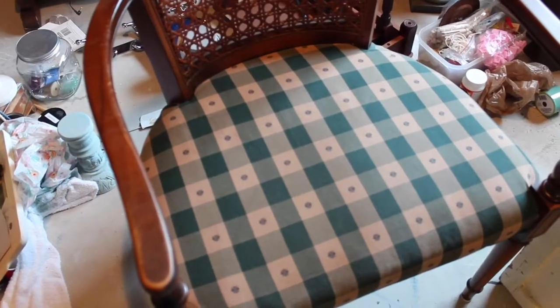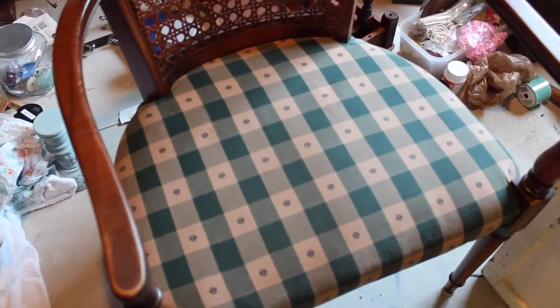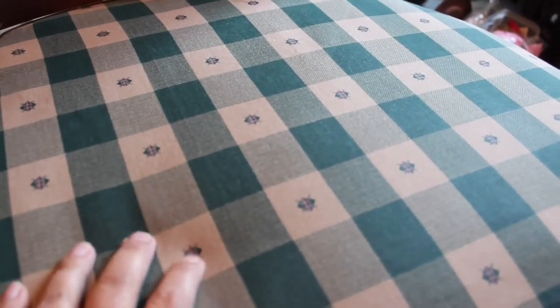Hi everyone, welcome back to my channel. Today I have an interesting project for you. I found this chair at a garage sale — it was five dollars — and it had this really dated and ugly fabric. As you can see, it's got these weird little dots, a little red, a little blue, with hunter green and tan. But I like the caning on the back of the chair; it looks like a little throne.